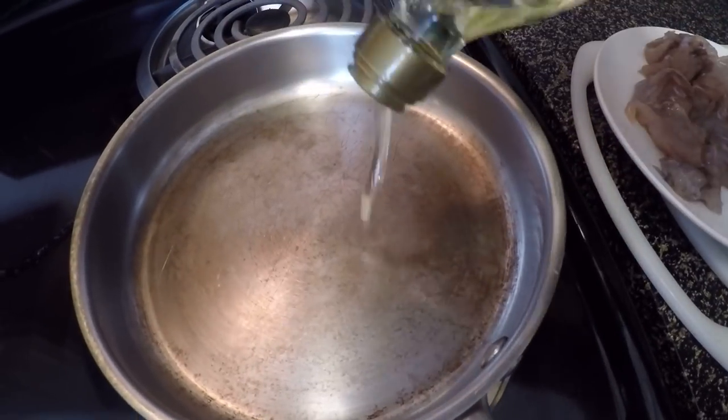Alright guys, I hope you enjoyed that footage. There's still a hot bite going on at the marina — tons of bait coming in there. Fun catching that bluefish, but let's get on with this little cooking episode. First thing we're going to do is put two to three tablespoons of olive oil in the pan.